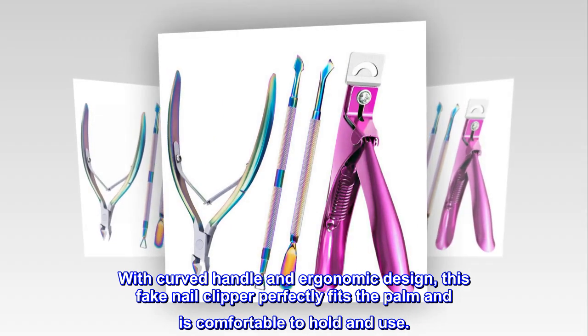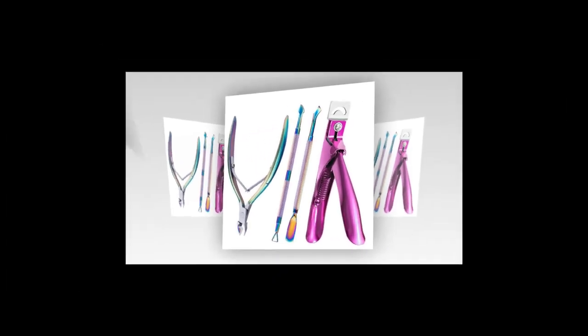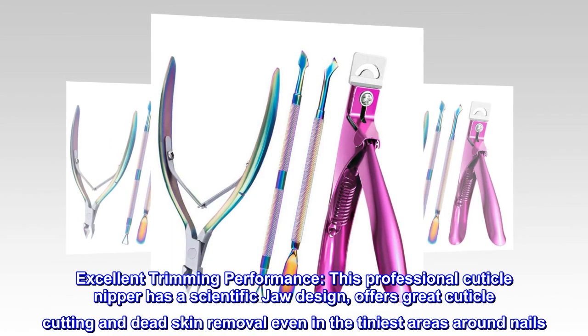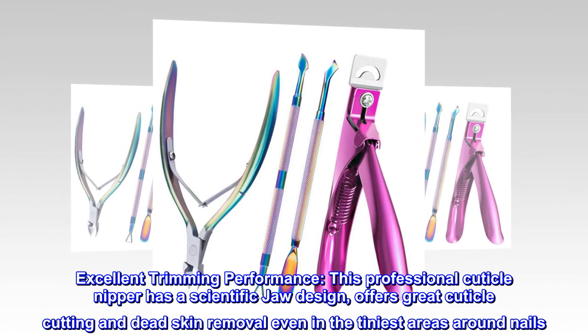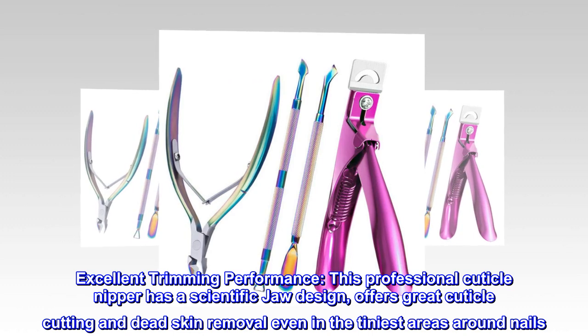With curved handle and ergonomic design, this fake nail clipper perfectly fits the palm and is comfortable to hold and use. This professional cuticle nipper has a scientific jaw design that offers great cuticle cutting and dead skin removal, even in the tiniest areas around nails.